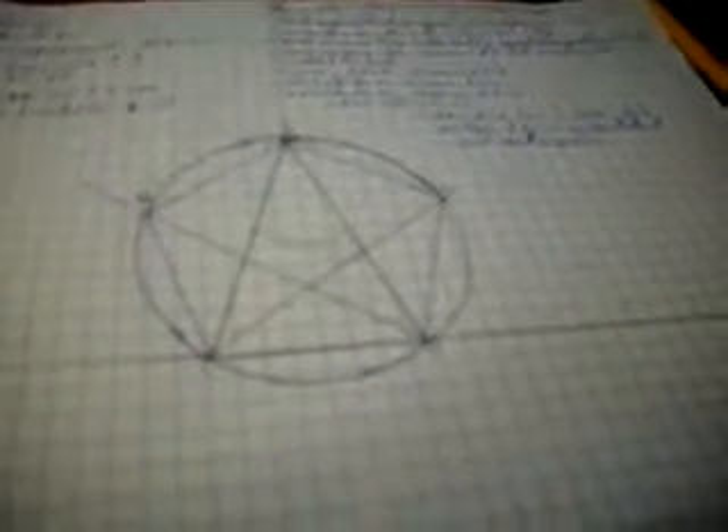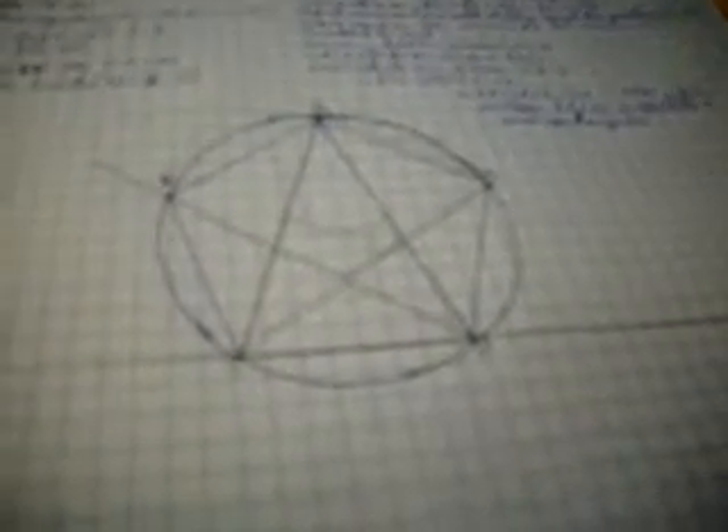Triangle FGH must have base angles each double the size of the remaining angle. This was shown in Euclid Book 4 Proposition 10 and the Proposition 10 supplemental. If you have any further questions, you can ask.